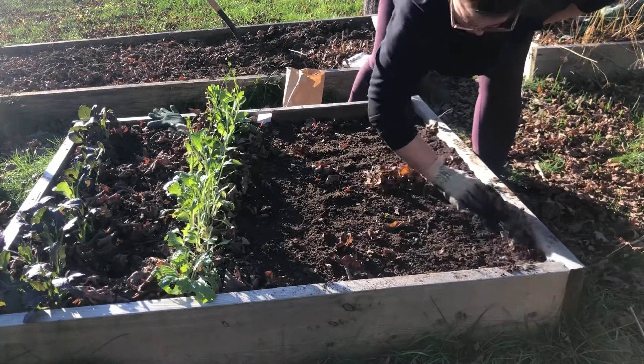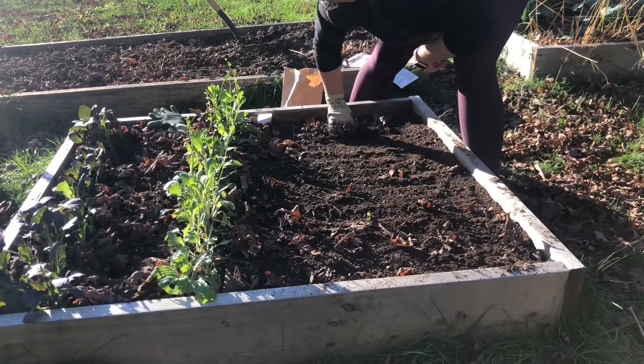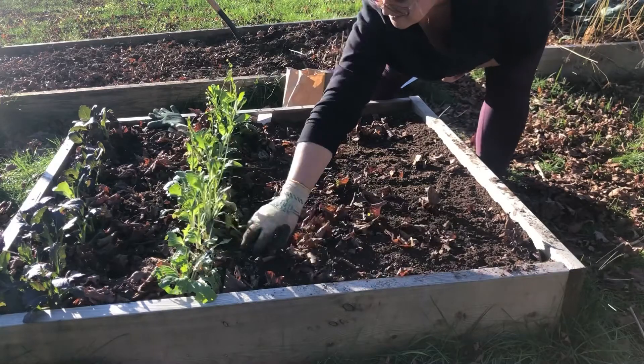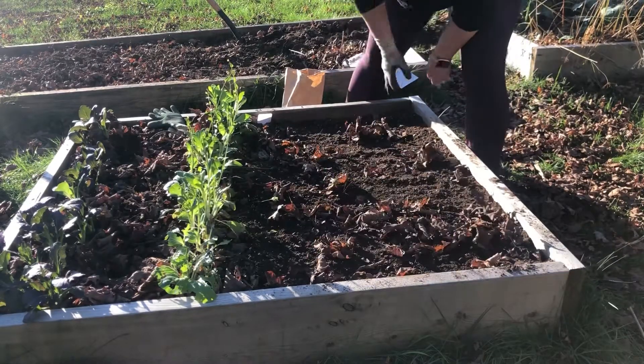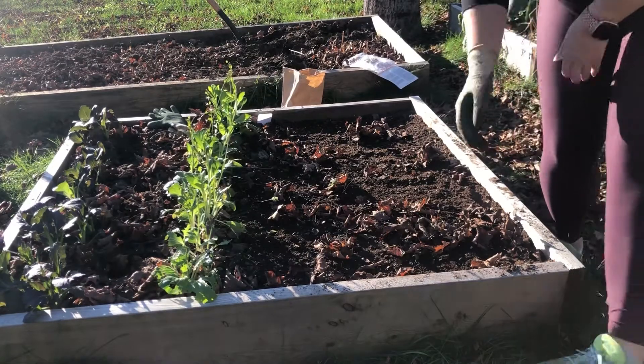There are a couple of different types. In a more northern garden, people generally stick to hardneck garlics — not that you can't grow softneck, but hardneck is kind of the go-to. And if you're in a more southern garden, softneck is going to be the direction you'll want to take.